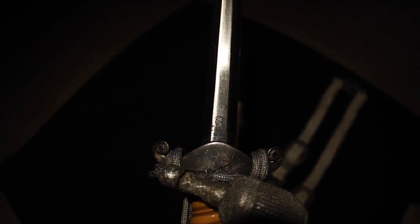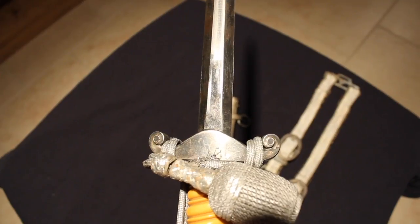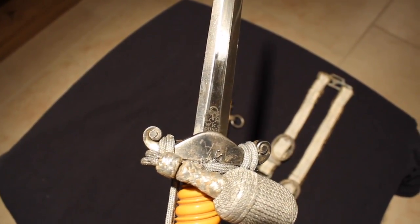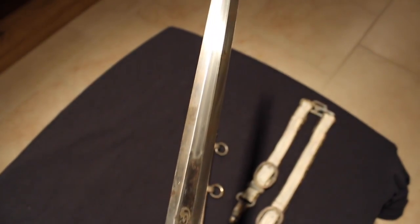The parts are correct for the maker, and the portepee is both original and shows the right amount of wear. There you can see the WKC maker mark on the lower back part of the blade, as well as the initials on the back of the crossguard.